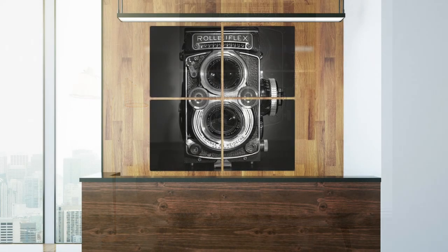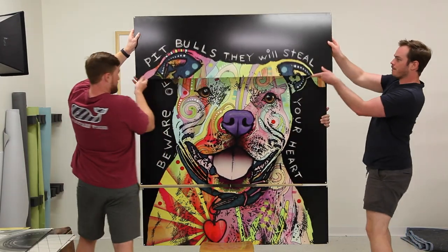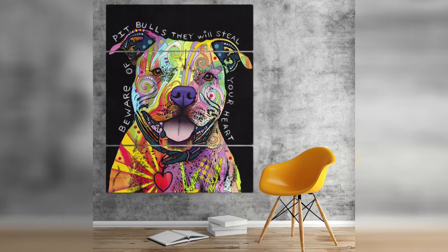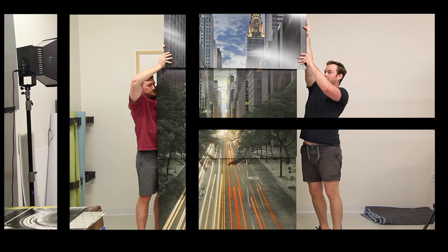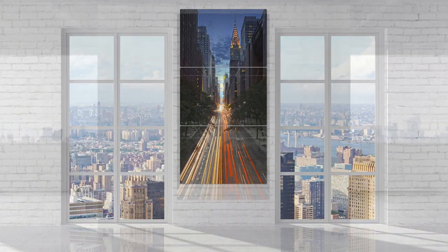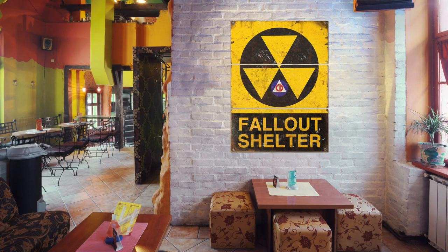Multi-panel art is much easier to move and store than a single piece of the same size. Our panel art comes in many sizes and configurations. Three-panel and four-panel are the most popular, with sizes ranging from three feet all the way up to ten feet. Our largest panel art is perfect for company lobbies, loft apartments, and other large-scale venues, like restaurants and bars.